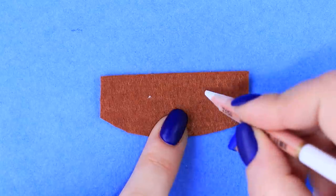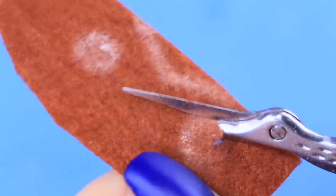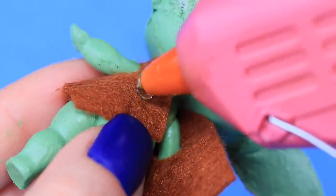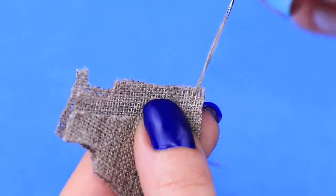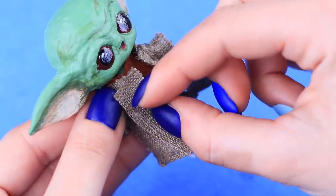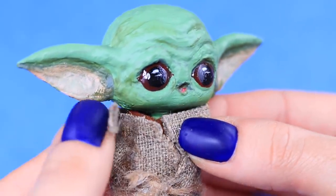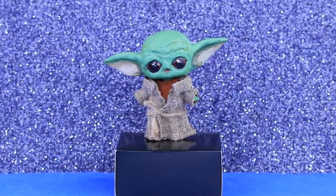We need to dress Yoda! Sketch out arm holes on a piece of brown felt. Cut them out and put on the vest, then hot glue it. Draw a coat on thick gray canvas fabric. Now separately glue on sleeves. Add a twine belt and a collar. Our baby Yoda turned out so adorable!